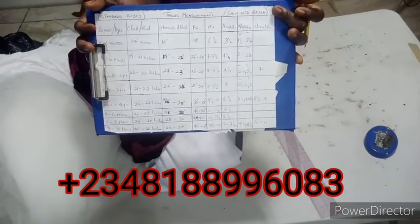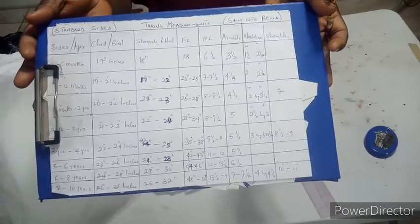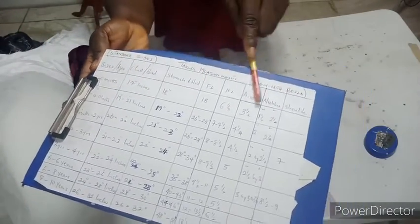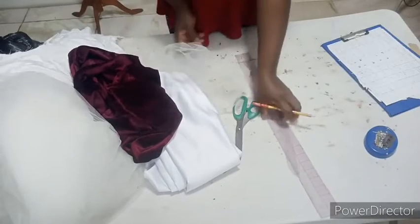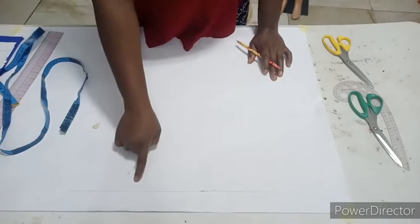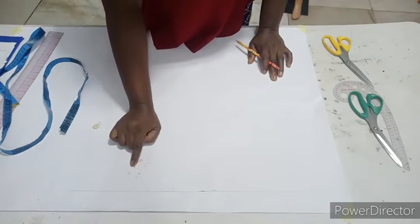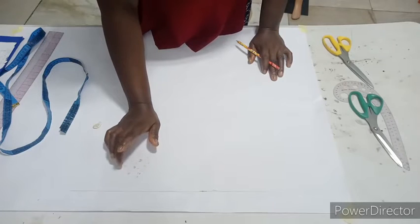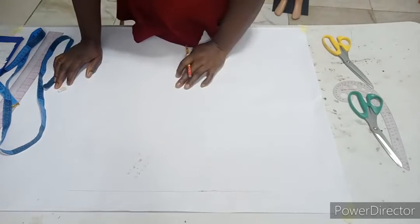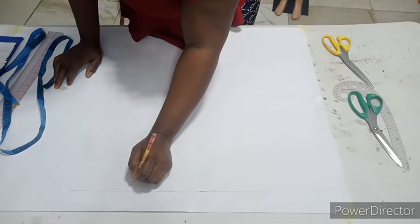The next thing you'll need is Bella's standard size chart — this is my own size chart for kids. If you haven't gotten this, please go to my Facebook group to get it or chat me directly. I'll be making use of the first line which is three to six months. My bust: 18 inches, waist: 18 inches, full length: 16 inches, half length: 6 inches, and the back/shoulder: 4 inches.